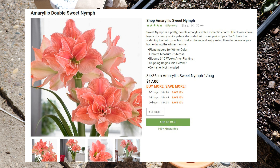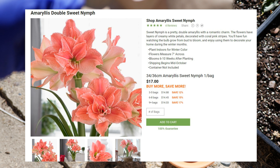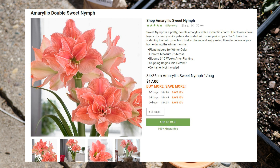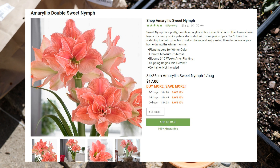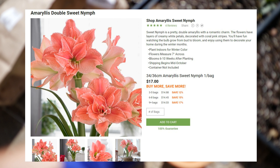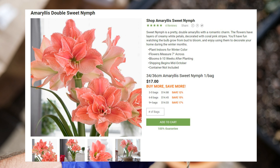The other one is Sweet Nymph. Sweet Nymph is a pretty double amaryllis with a romantic charm. The flowers have layers of creamy white petals decorated with coral pink stripes. You can see by the picture there's just really nice, pinkish, corally veining going on in the flowers. They are nice, big, huge — 7 inches across, double blooms, which I am really excited for.